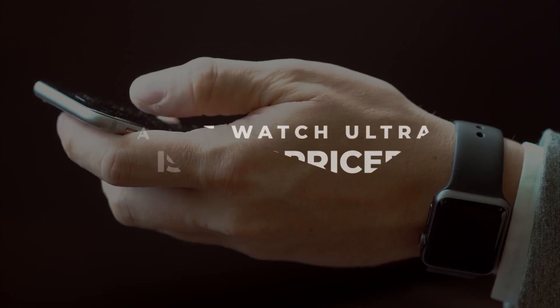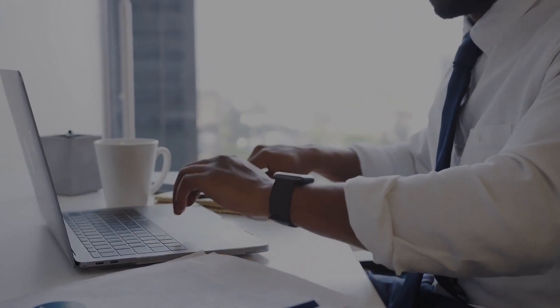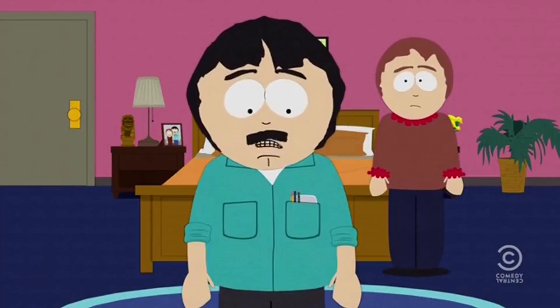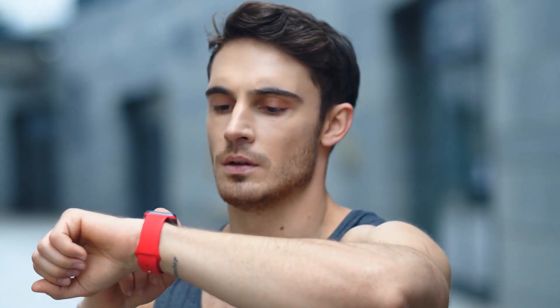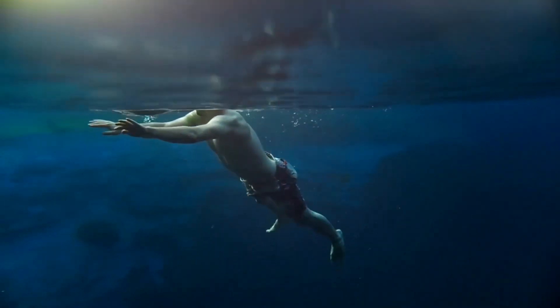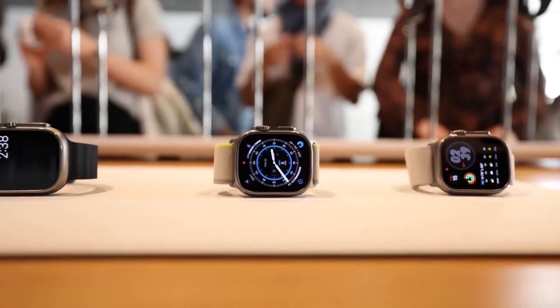Apple Watch Ultra is overpriced — this is one fact Apple would not want you to know, but the truth is that the Apple Watch Ultra is overpriced. According to Apple, the Apple Watch Ultra is made for sporting and outdoor activities such as hiking, running, and diving, and that is why specialized bands for outdoor adventures, endurance training, and water sports are meticulously crafted to perfectly fit the watch.